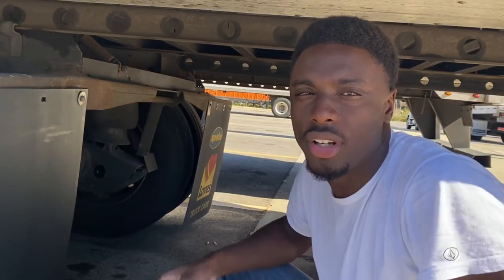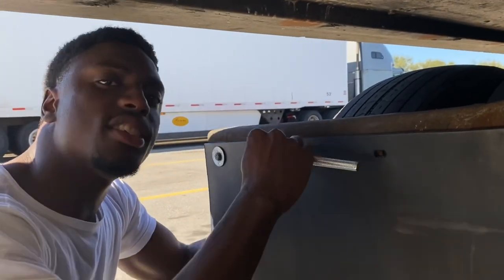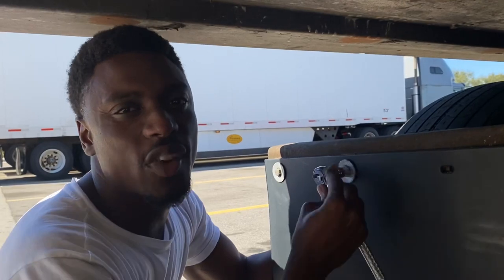You guys are probably wondering about the mud flaps — I got them at the truck stop, basically. I got them at the last Pilot, TA, Petro. Just find a truck stop and pick up some mud flaps. They cost about $20 to $25 a piece, so you do the math on how much it will cost you. Being able to do this is a good thing because it can save you the downtime if you get stopped, and also a fine.